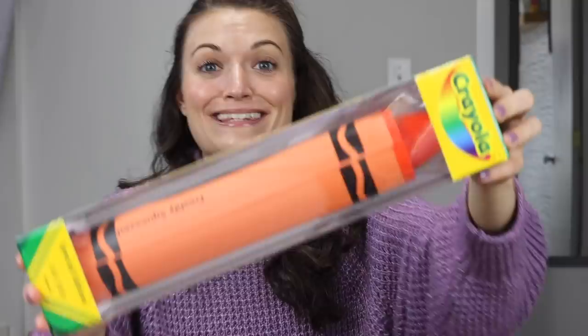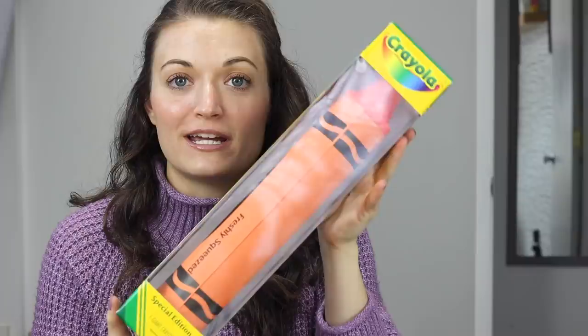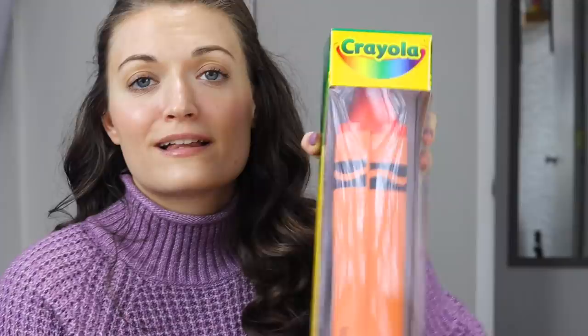Look at this massive crayon. Isn't that awesome? We're gonna see if we can draw with this crayon today. It is a special edition Crayola crayon. The color is freshly squeezed, and that was the only option they had left on the site. A couple months ago they actually had purple too, but I lost out on that. So I decided to get the final color before it sold out too. Let's just open it up now and see what we can make.